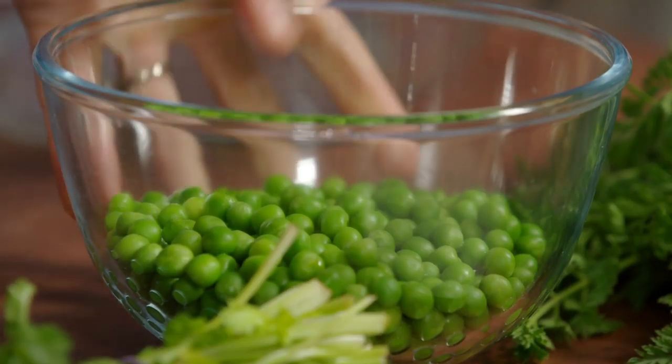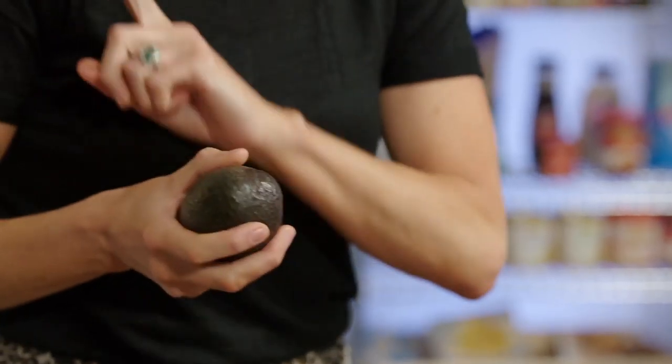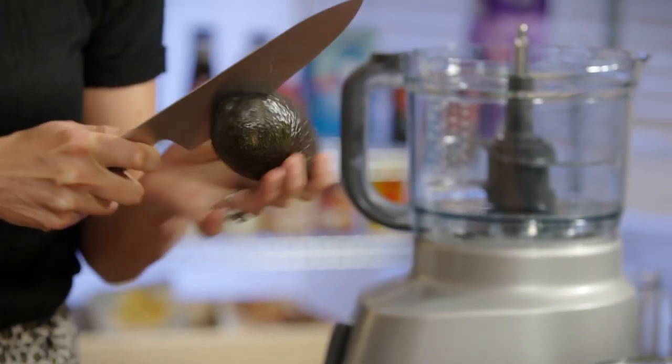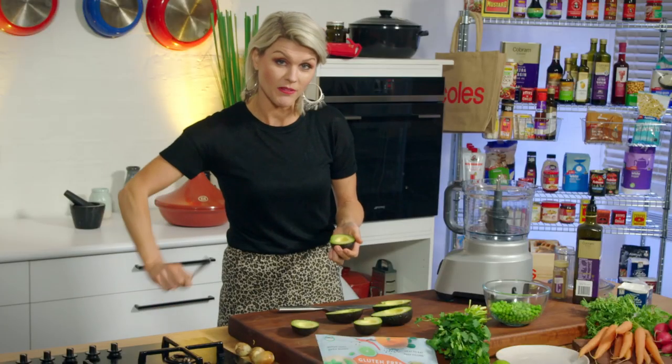Now onto that green pea guacamole. I don't know anyone that doesn't love avocados or guacamole. So today we're just going to boost this up a little bit with some frozen peas, believe it or not. Frozen peas add a lovely sweetness to this. It's a great way of getting some more vegetables into our dip. And if you're entertaining, they're a little bit cheaper than avocados as well — a sneaky way of bulking out your guacamole. Much cheaper than doing all avocados.